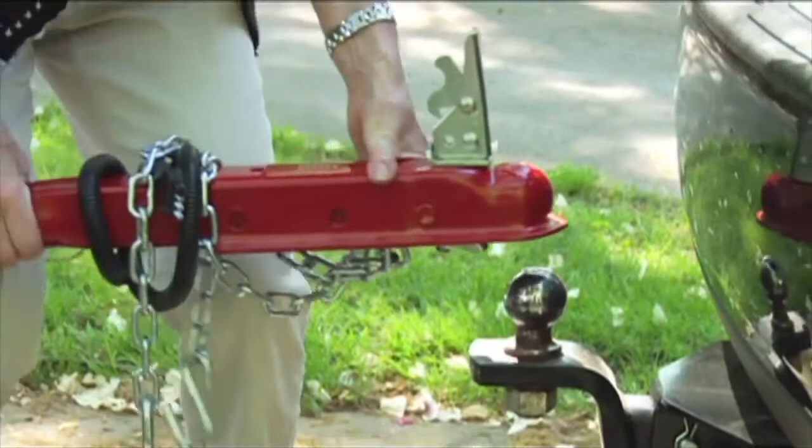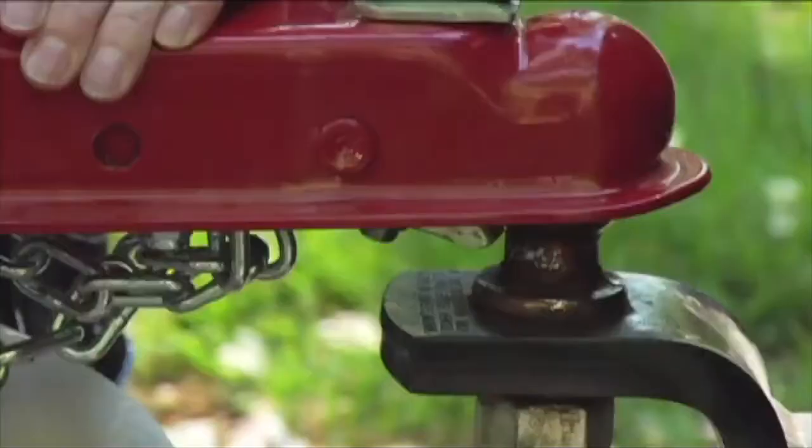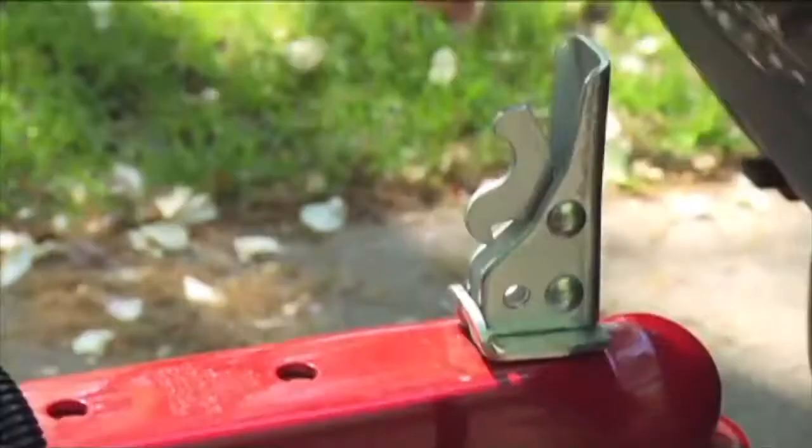Hitching and Unhitching. First, position the trailer behind your vehicle. Then turn the jack lever counterclockwise to lower the unit onto the car's hitch ball.